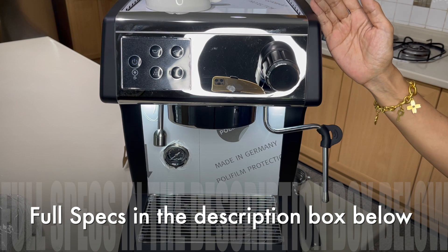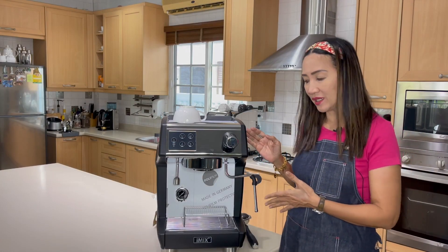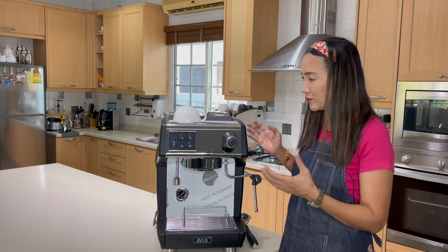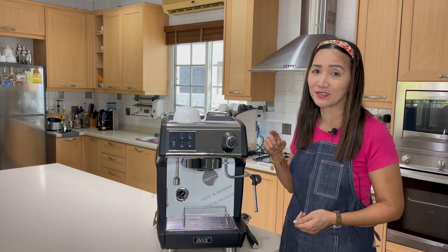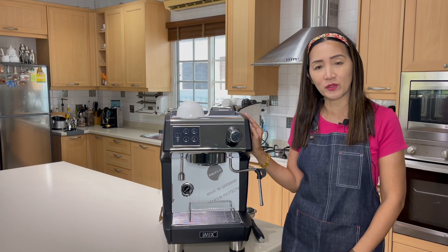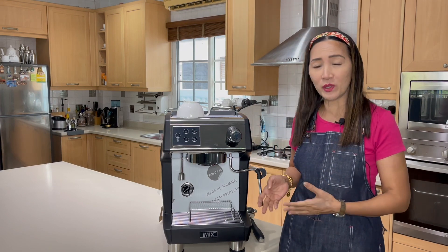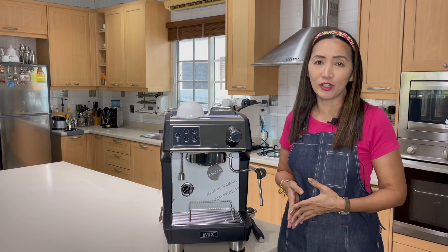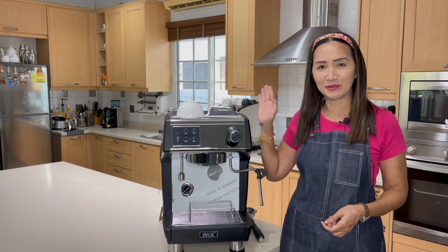I like the look of this machine — it's modern, compact, easy on the eyes, and easy on the budget, which is the most important thing. It's also part of our package number six for our cafe startup package. Let me know if you have any questions, and I'll see you again for more machine reviews on this channel. Stay safe, stay tuned — thank you for watching, ciao for now!